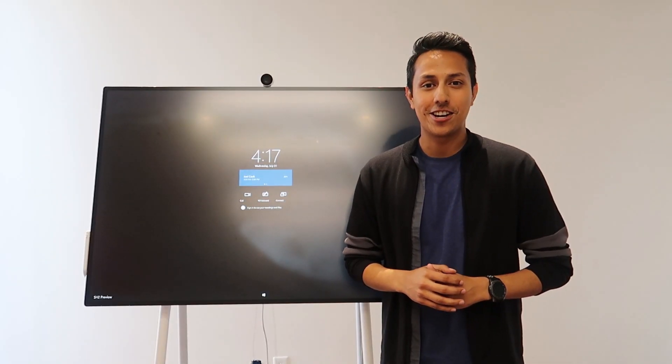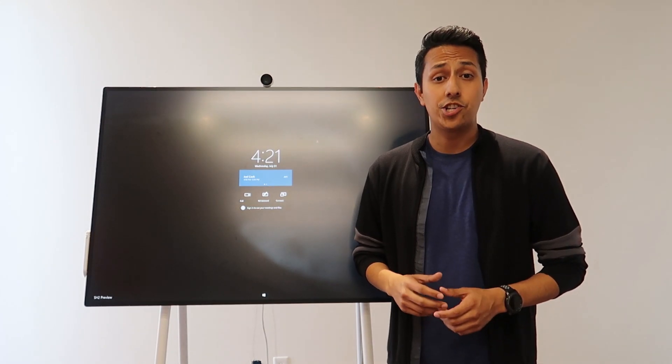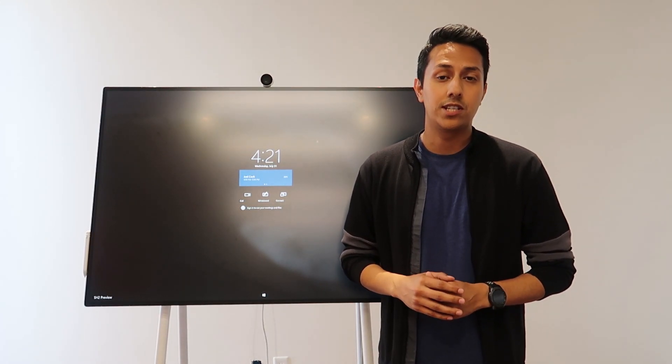Hey, I'm Ozzy with UnifiedCommunications.com and today I'm here with the new Microsoft Surface Hub 2S and we're going to do a quick run-through of the amazingly simple walk-up experience. The Surface Hub 2S breaks down boundaries and enables teamwork anywhere. It makes collaboration really fluid, engaging remote teams and delivering a local experience that's best-in-class.